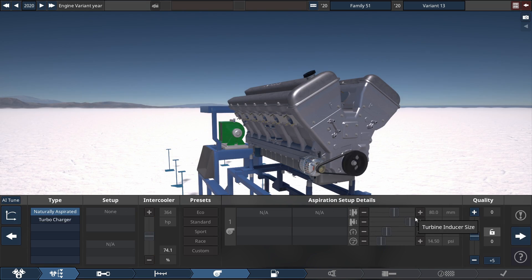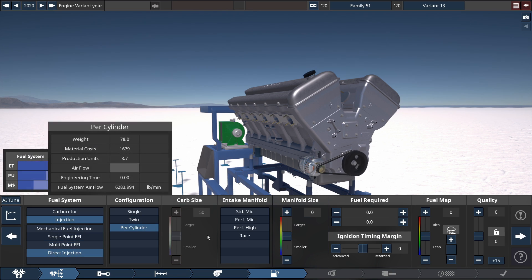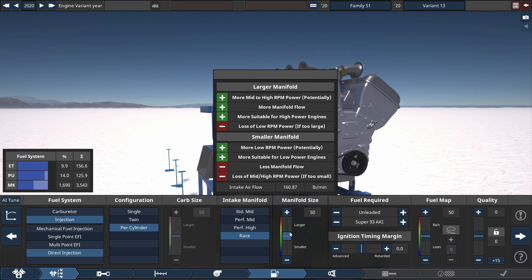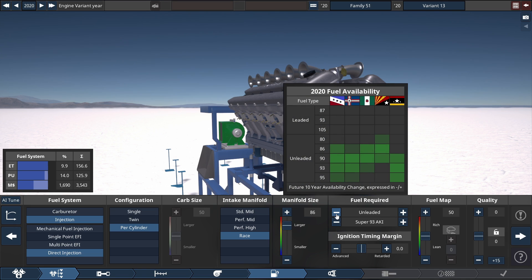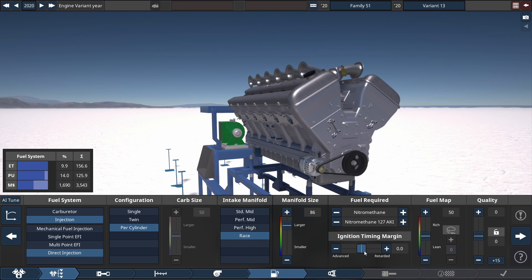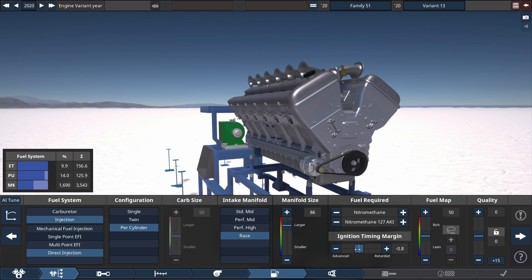We'll skip over the turbocharger because this is not the most powerful turbocharged build — I'll do that when I get the chance. For the fuel system, it'll be a direct injection throttle per cylinder configuration with a racing intake manifold with the manifold size set to 86. The fuel type we're going to be using is good old nitrobethane at 127 AKI — the top fuel dragster fuel type. The ignition timing margin: advance this by setting the slider all the way to the left, to a negative 5.0. The fuel mapping: drop this to a more lean setting at 30.